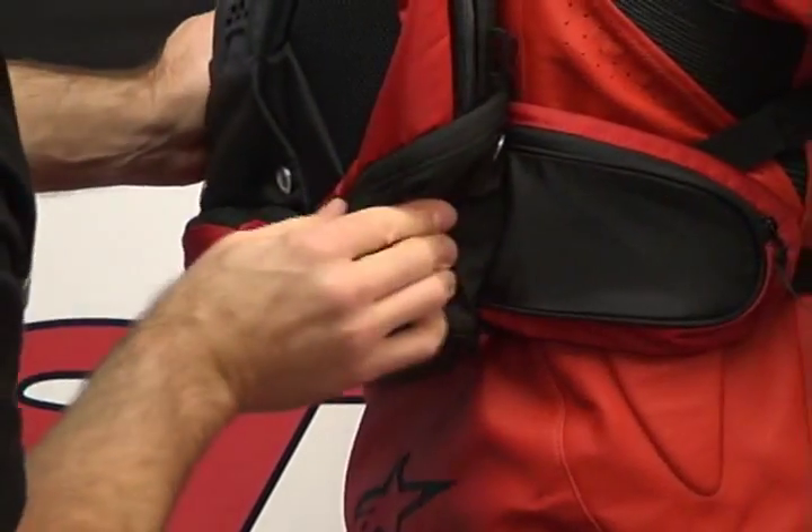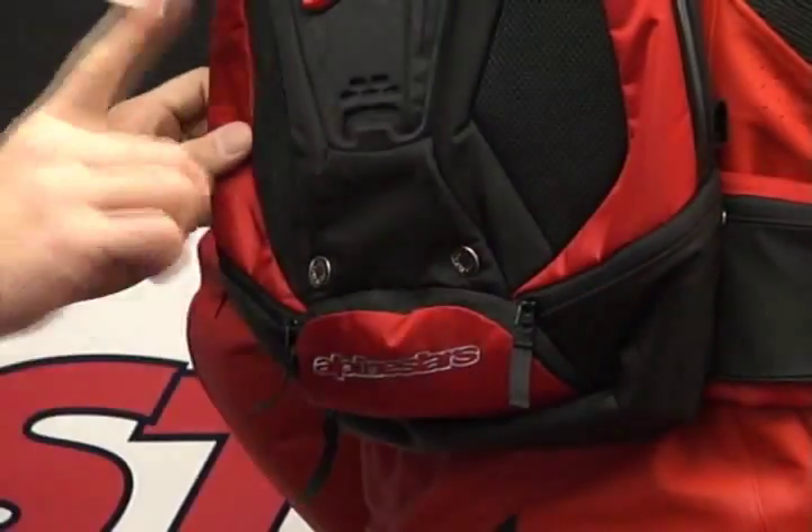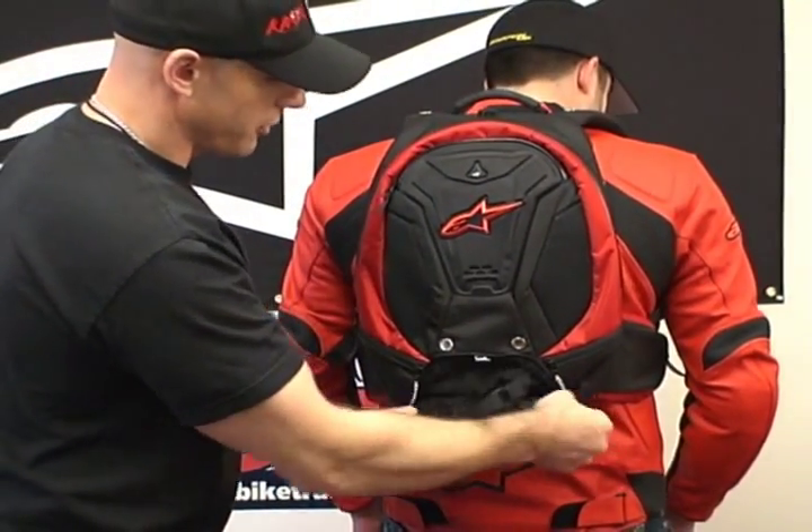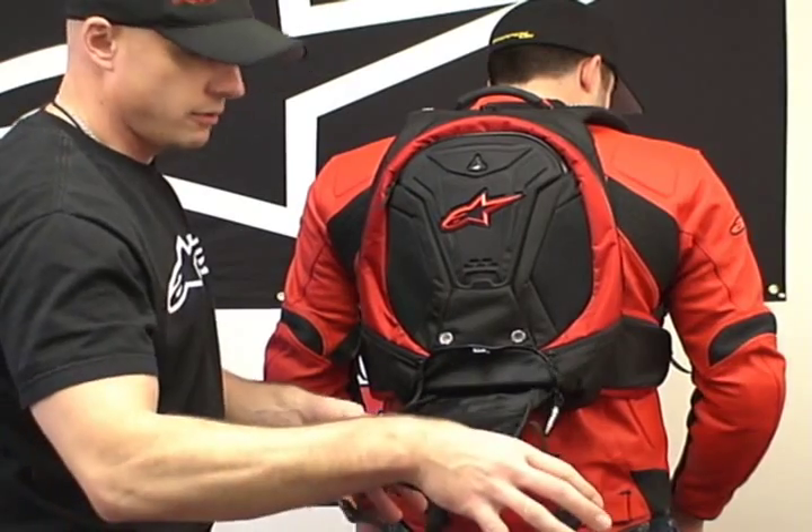There's our pocket, there's our vent — mirror image on this side as well. Now, one more fantastic feature: every good motorcycling backpack has a helmet storage device.